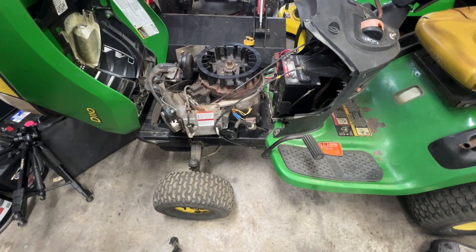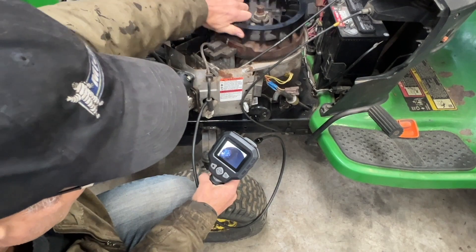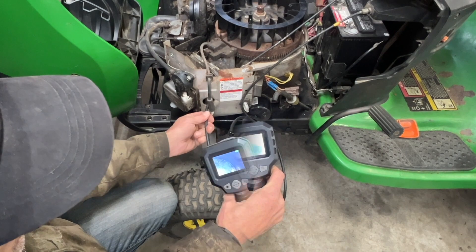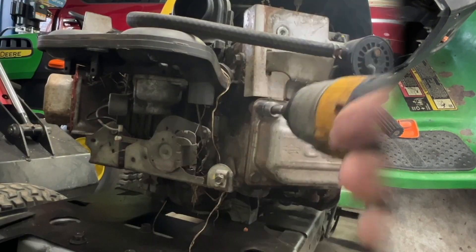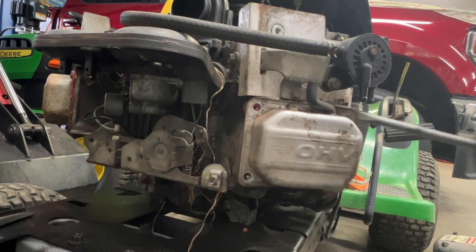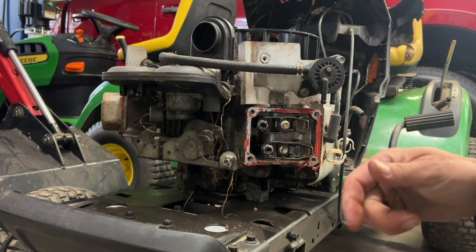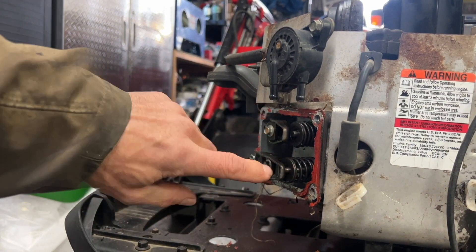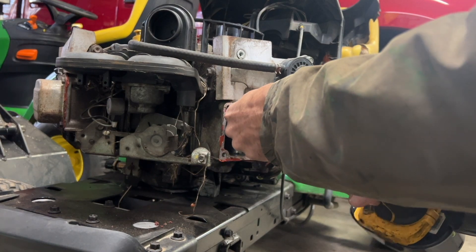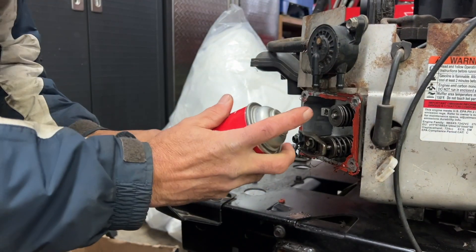Let me take my camera and take a look inside. That looks really good - definitely have a valve problem. That's interesting - we got a stuck valve here. This valve is sticking in, so I'm going to take a walk around and spray a little bit of carb cleaner on there.